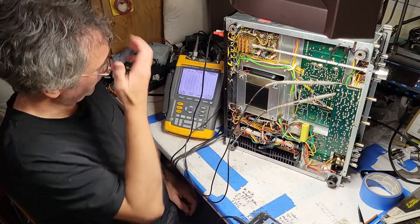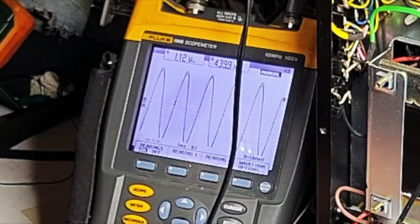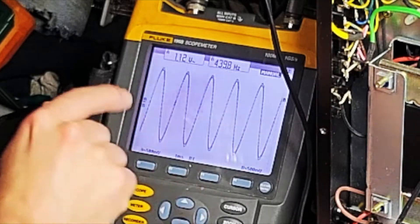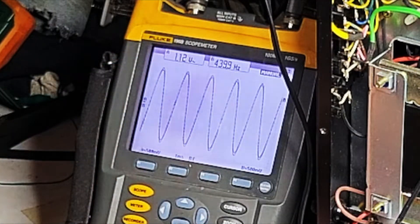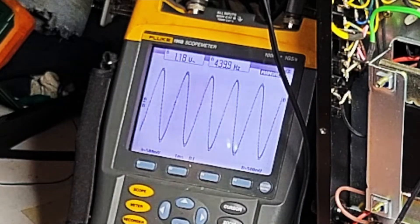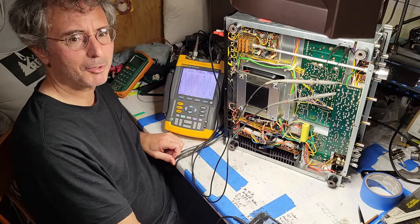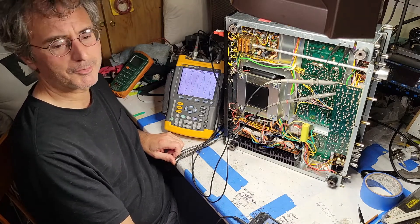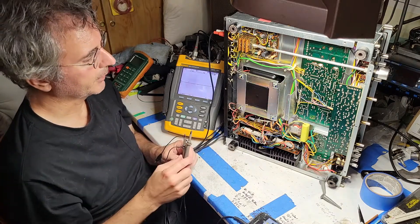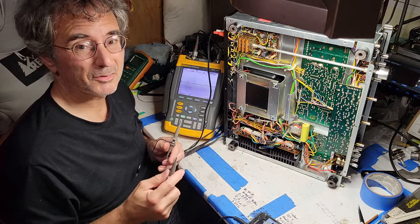Now we're looking at the output of the preamp and the signal has been preamplified a bit. That's not looking so great. Channel A is 1.12 volts RMS and the other channel is 1.18 volts. That's probably not enough difference to consider a problem that urgently needs fixing — it seems like something that could wait until I get around to doing a parts replacement on this receiver. So that was the preamp output. Let's go ahead and check the speaker outputs to make sure it looks reasonable there.